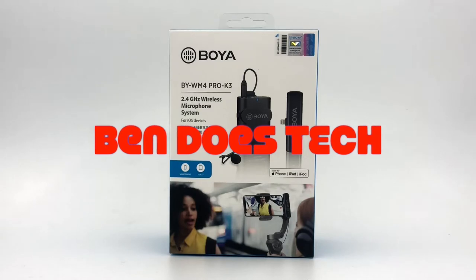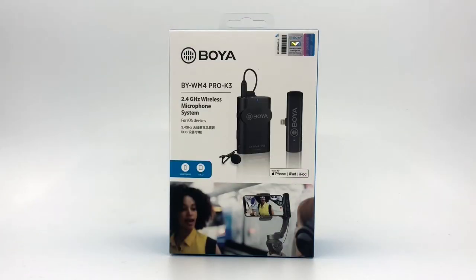Today I'm going to do a tech review. This is the Boya BY-WM4 Pro K3, a 2.4 gigahertz wireless microphone system for iOS.